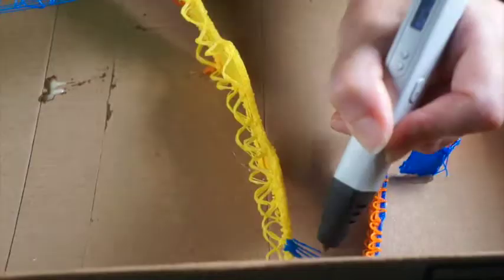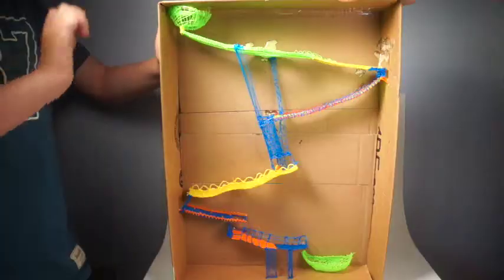Test ramps as you go. You may need to add supports, taller sides, or readjust ramp angles. With your 3D pen, it's easy to add modifications as you go.